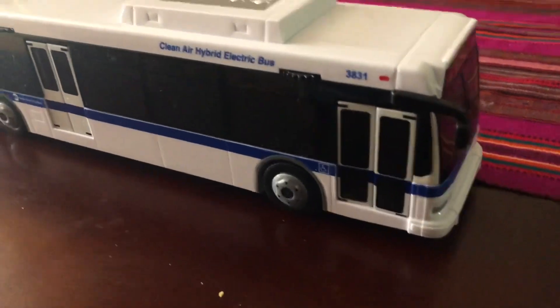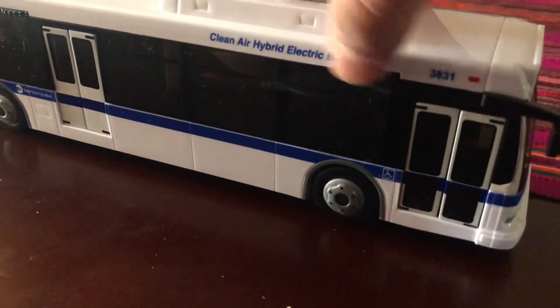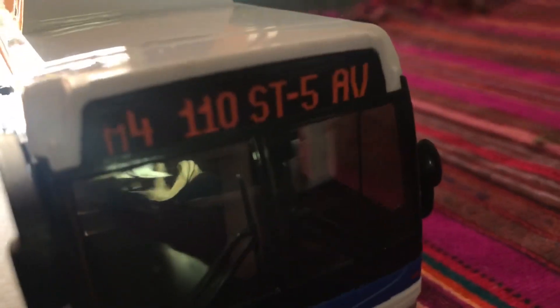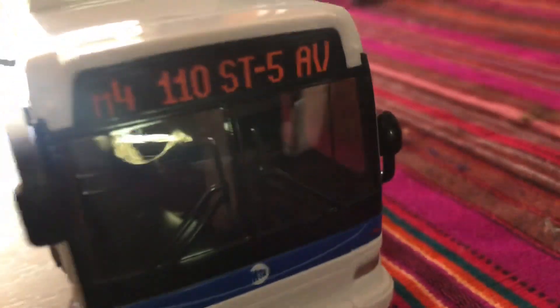So here we have our first look of this Darren's bus Orion 7 next-gen hybrid. This vehicle is 3831. It's on the M4 to 110th Street, 5th Avenue.